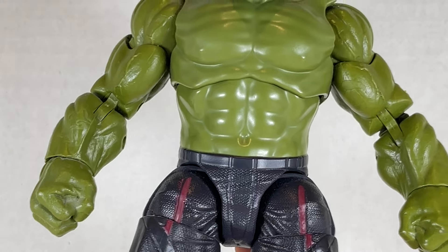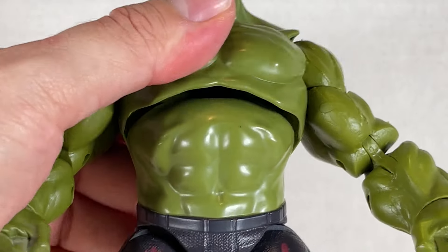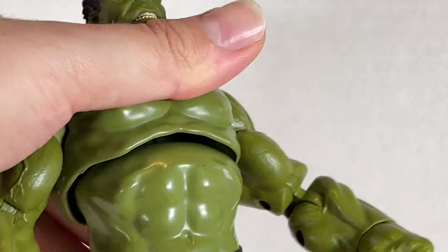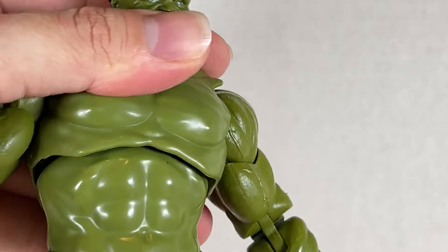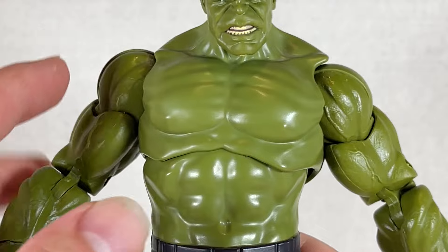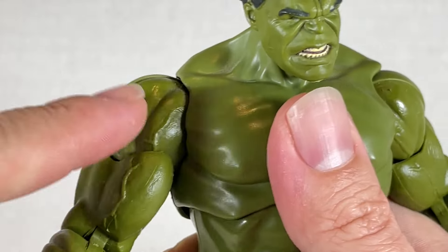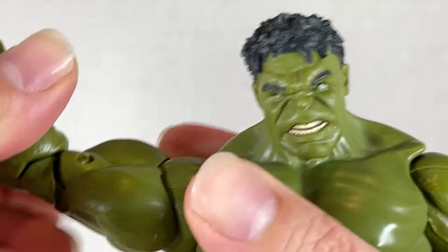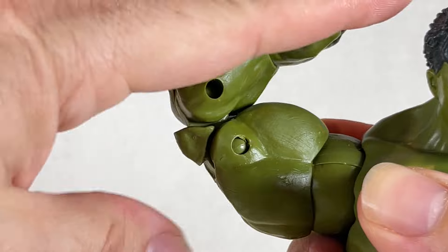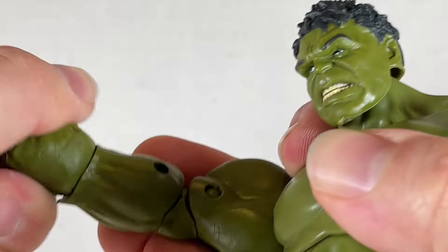We've probably seen this body before — kind of blank, very barren, not too great, and has a lot of spots in it. Articulation is fine: going back and forward, side to side, with a swivel. You get up this far in the arm and down, all the way around. There are some nice veins over here too, but nothing is painted — no wash, nothing. The articulation is kind of fair, not working all that great on my copy of this figure. There is no waist twist, but that is decent for a Hulk.